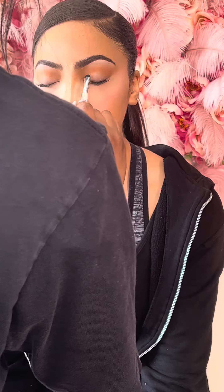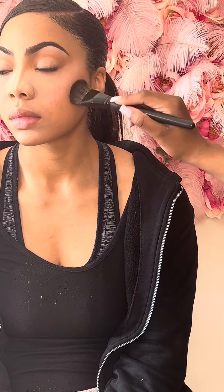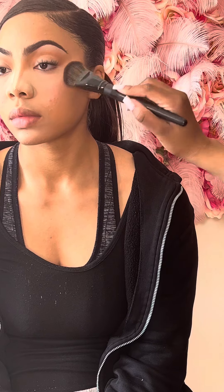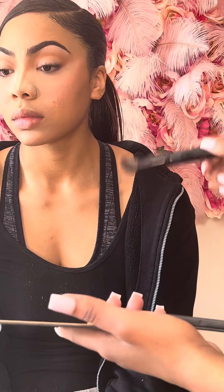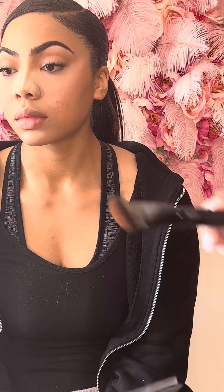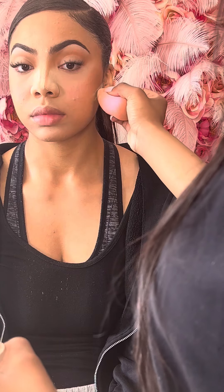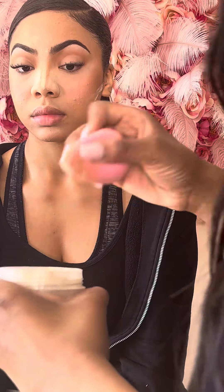On top, I use an eyeshadow that's close to white just to give it a soft look. She didn't want a wing, so I didn't add a wing. Now I'm going in with contour on the side of her cheeks, putting in that same Laura Mercier powder underneath just so I can bake and it can be clean.